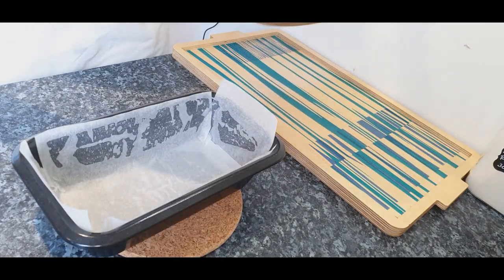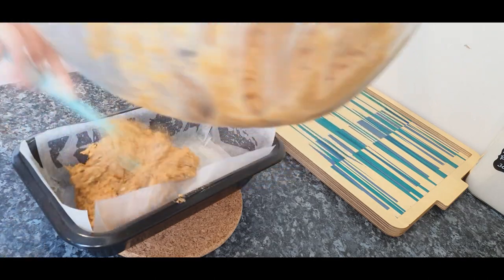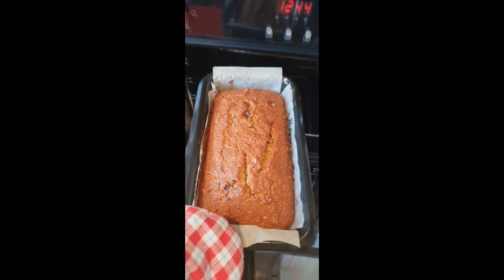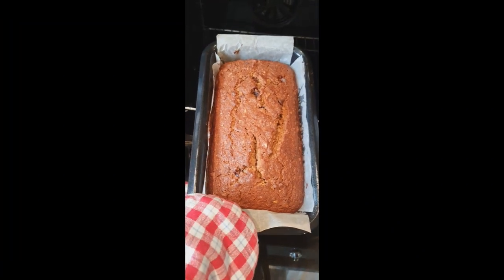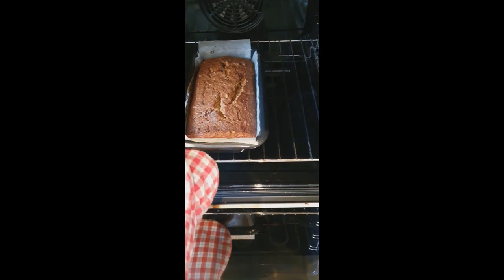Pour the mixture into the ready tin and bake it in the oven for about 60 minutes until golden brown. Insert a skewer to check if the cake has baked through — it must come out clean.